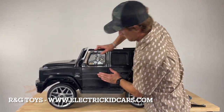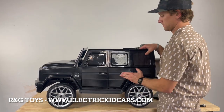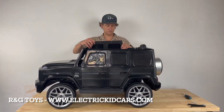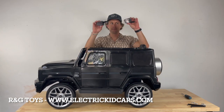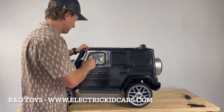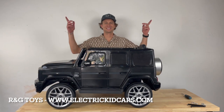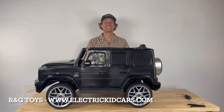Attach the window side panels to the door and allow the plastic clips to lock into place. Attach the mirrors to the side doors. The family here at RNG Toys would like to thank you for your business and have yourself a wonderful day.